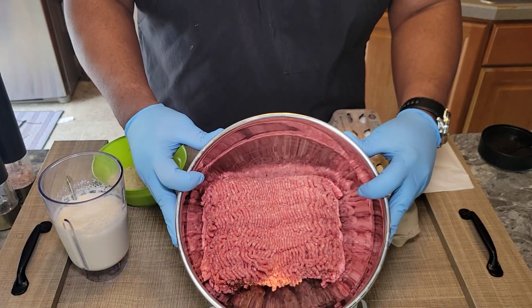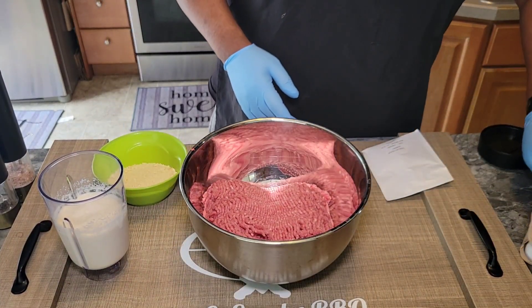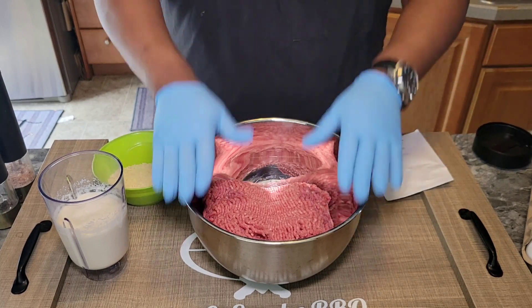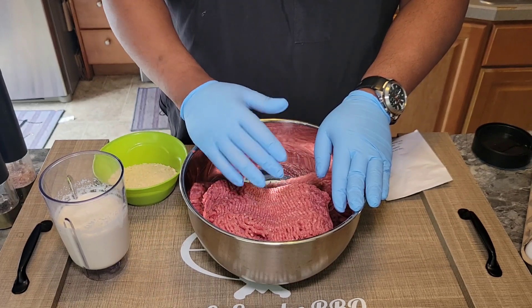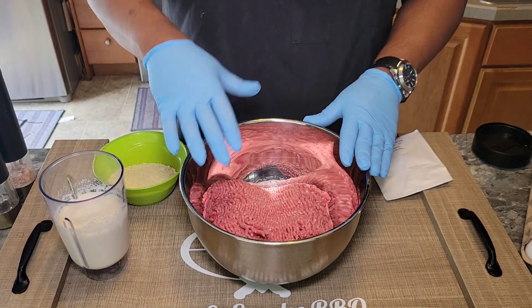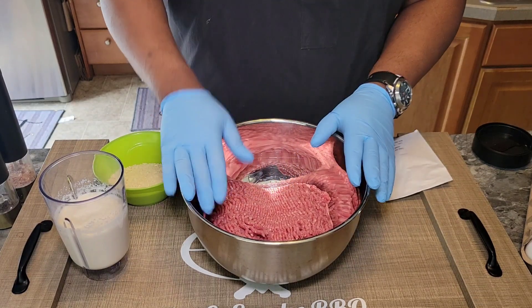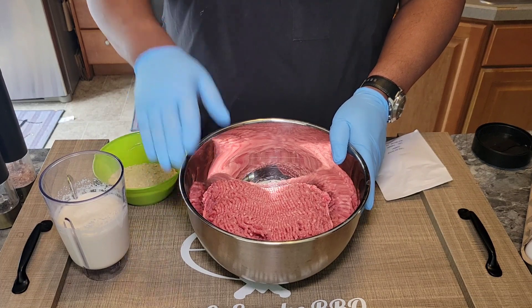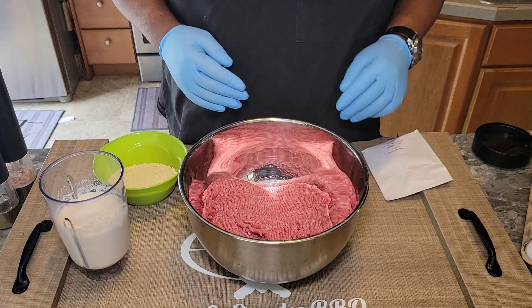Alright guys, you can see our ground beef here. Like I said, it's two and a half pounds, 80-20. You can use pretty much whatever you want — 90-10, 85-15, 73-27, 80-20. We're going to sear it off, not cook it all the way through, but finish cooking it in the gravy, so it kind of doesn't matter what particular grade beef you use. It's totally up to you.